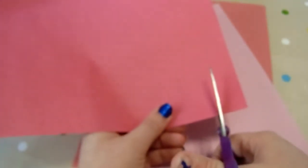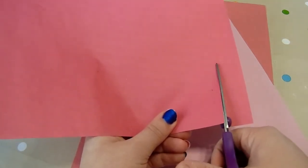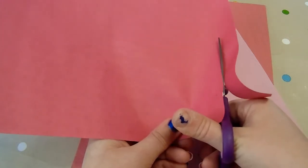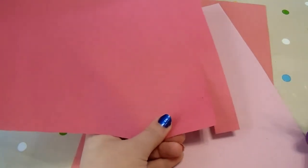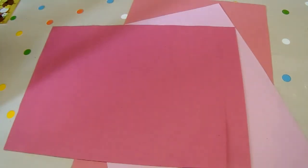The first thing you need to do is cut your paper into lots of strips that are approximately one inch wide each. Do this with a variety of different colours. I've chosen to do all different shades of pinks, but you could do rainbow, different shades of blue, whatever colours you choose.